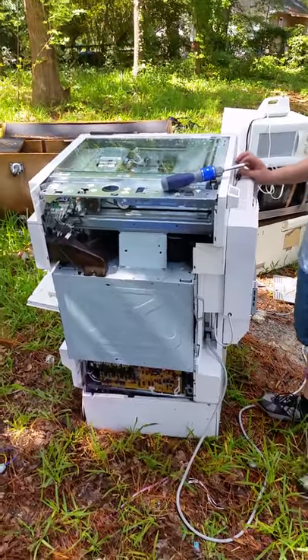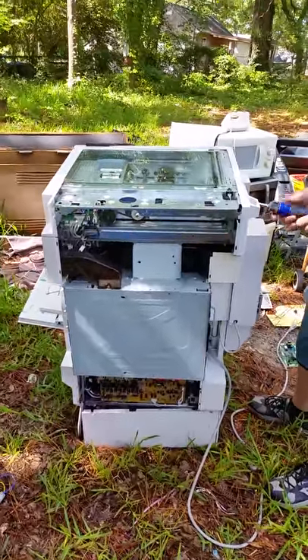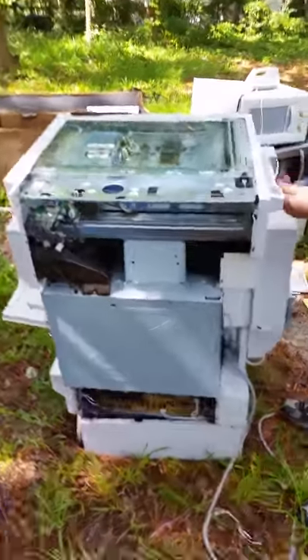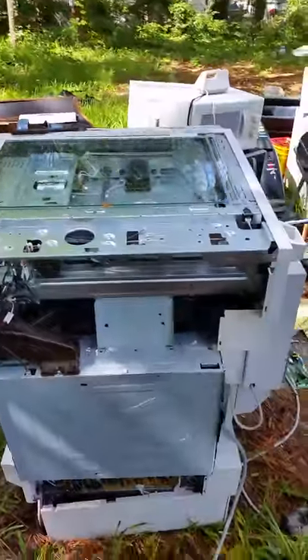If it unscrews, unscrew it. This is a printer — multi printer, big printer. And we're gonna see what's in it.